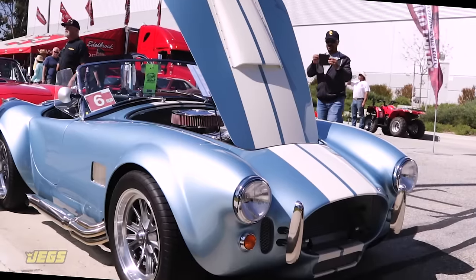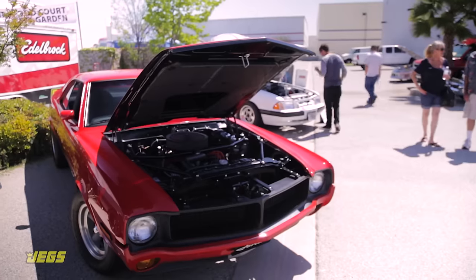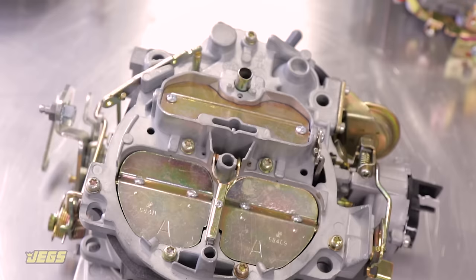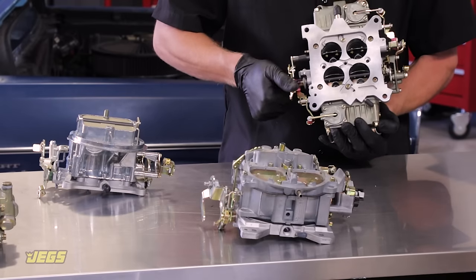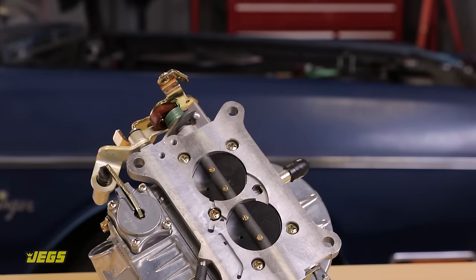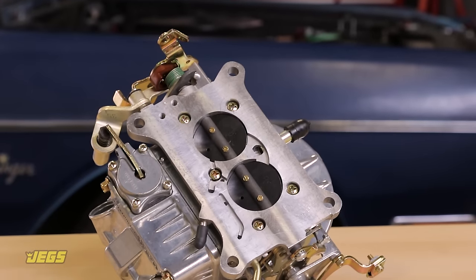Do you have a street car that goes to the drag strip once or twice a year? Are you bracket racing every weekend, or just attending cruise-ins once a month? In this short video, we'll explain the things you need to know, why you need to know them, and what you'll need to determine the proper type and size carburetor for your application before you call JEGS.